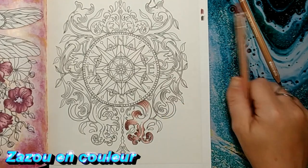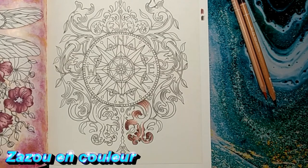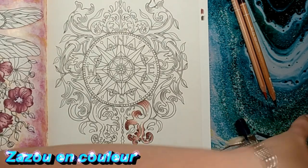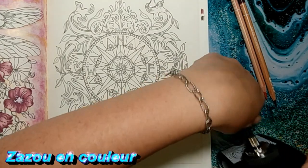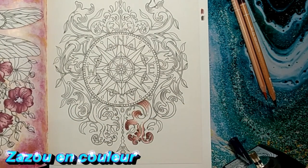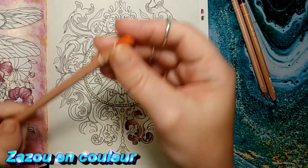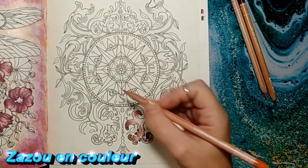Ne vous inquiétez pas, je n'ai pas encore commencé Colorions ensemble, mais ça s'en vient. Il fait super chaud dans mon bureau, j'ai monté le ventilateur, j'espère que vous ne l'entendez pas trop. On va y aller avec une autre couleur maintenant. Dans le fond, ce qu'on faisait c'est qu'on mélangeait la couleur doucement, on n'appuyait pas trop fort. On va y aller avec le numéro 44, le Terracotta, et on va venir mélanger celle-là dedans. Il faut s'en aller un peu dans l'orangé.